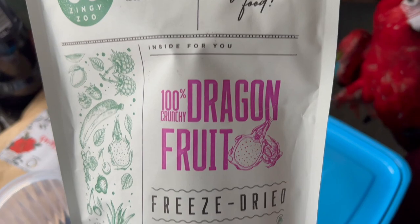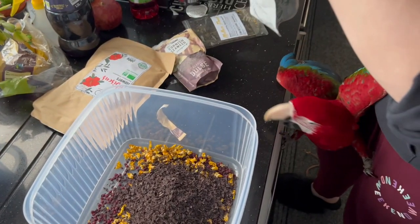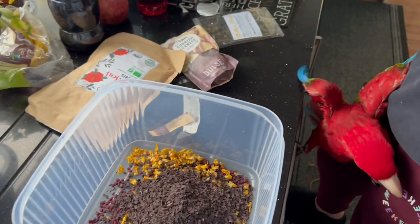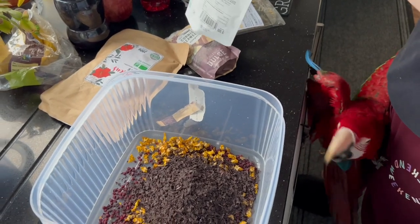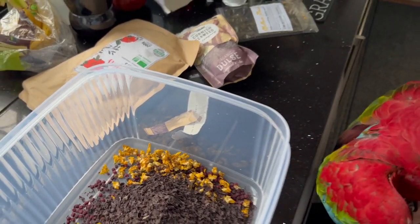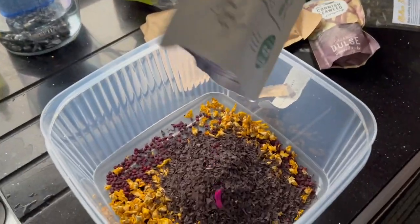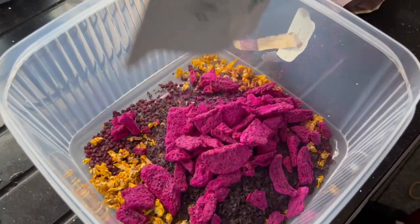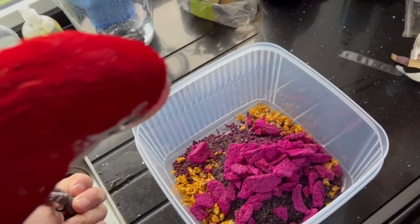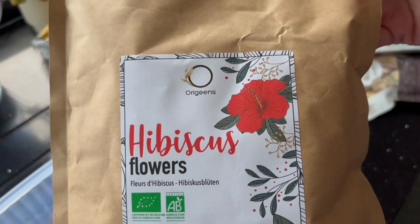Next in is some pink freeze-dried dragon fruit from Zingy Zoo. This comes out a little bit lumpy so you can actually break it down when you mix it up. Maui just started doing the splits between us because he wants to get in on the action — bear with us while we pick him up. A little word of warning: Maui likes to dip this into his water, so every morning he makes his water pink.